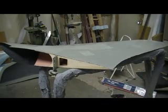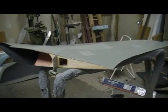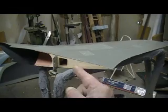Hey everybody, welcome back to the shop for 10 more minutes of action-packed, adventure-filled Thunder Chief building action, 10 minutes at a time.